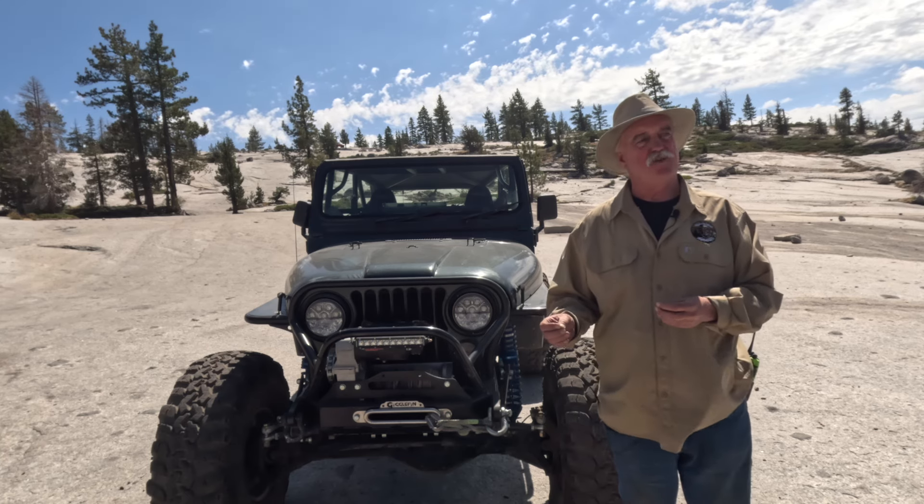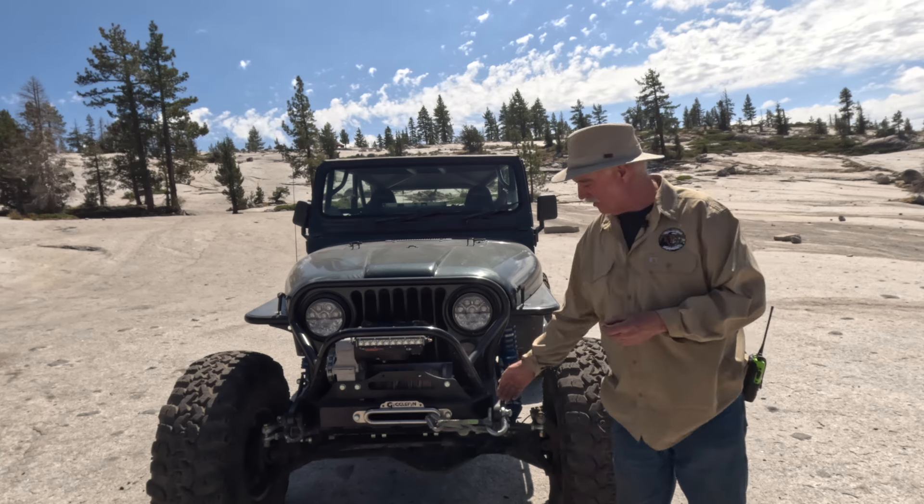My tip for today is to switch your metal hook for a soft shackle like this. It'll keep the metal out of the air and keep you from getting hurt. Thanks to Sam Walker for that tip.